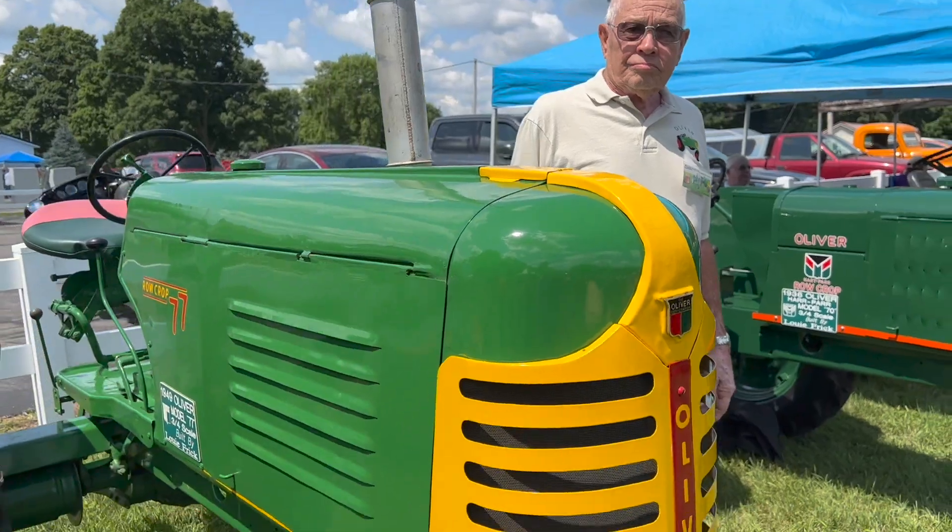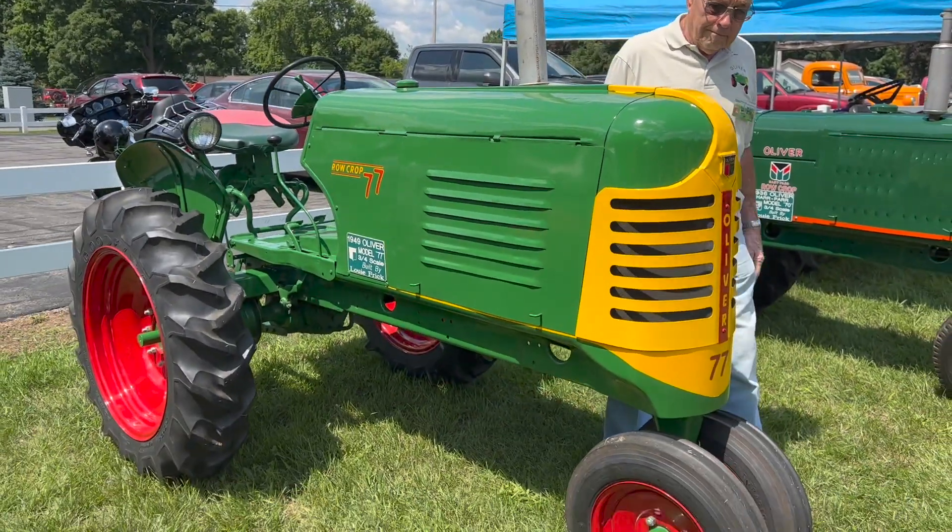I'm Louis Frick, I'm the owner of these tractors. They're all three-quarter scale and half scale. I started out with this 77 here in a three-quarter scale. I do have the original one — in 1949 my dad bought it, and I'm the owner of it now. So I made a scale model in three-quarter scale for that tractor.